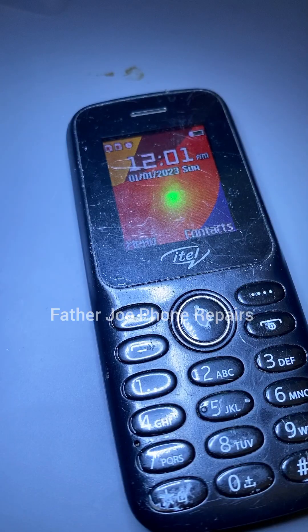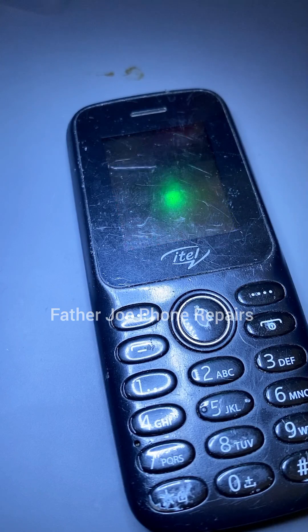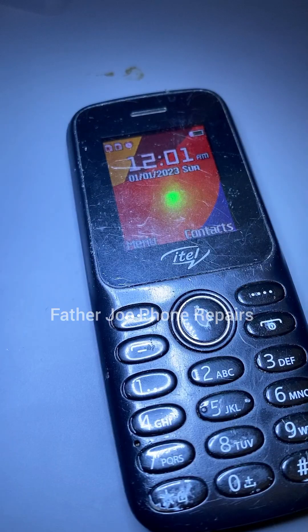The technician that brought this phone to me told me that after the error message shows on the screen, after some seconds the phone shuts down. I'm going to take my time and show you a step-by-step process of how you can fix it. It's very simple — you don't need to waste a lot of time.